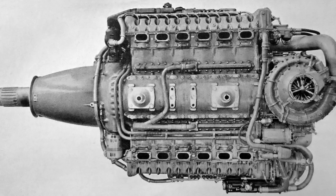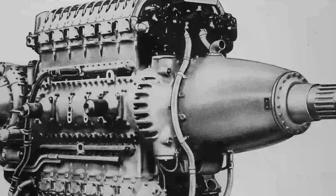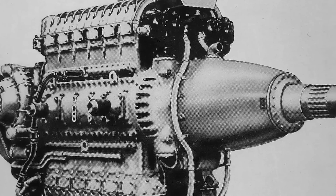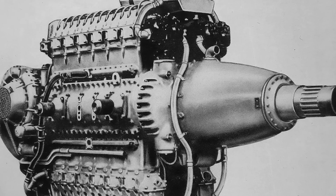Think of the 24H as two V12s stacked into a vertical H. Two cylinder banks up top, two below, all bolted to a two-piece aluminum crankcase split vertically down the center. Unlike the 12H where the blocks were cast into the crankcase, the 24H used separate aluminum blocks with detachable heads. Each head had two intake valves and one exhaust valve, all run by a single overhead cam per bank, driven by a vertical shaft at the rear.